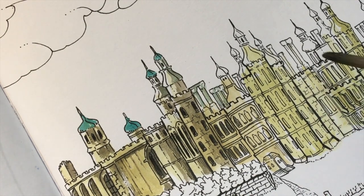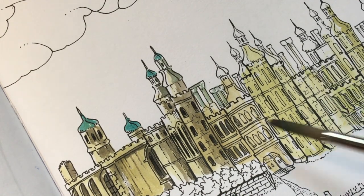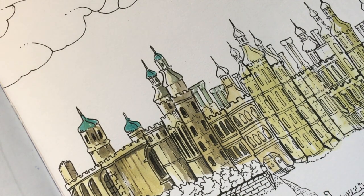So I already did a wash of just like a yellow sand color — it's called Sand Ridge, actually, in the Prima watercolor set that I'm using. And that matches the original color that I found on the painting that this is based on.